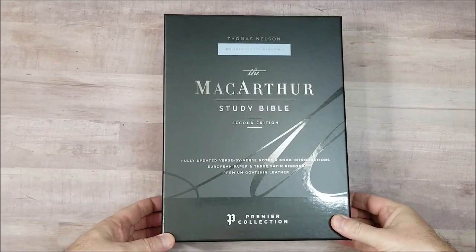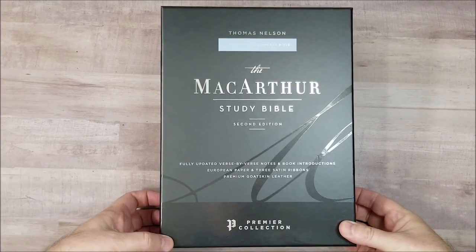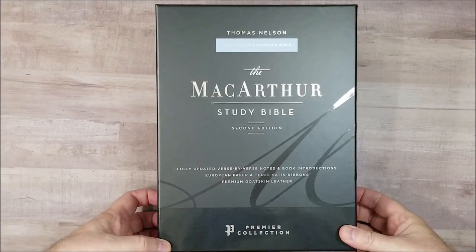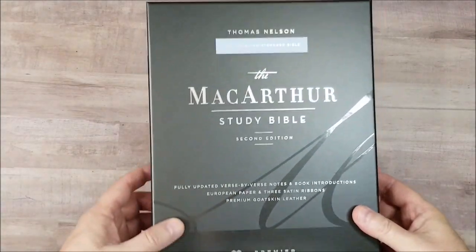Hey everyone, this is Randy from BibleBindGuide.com. Today I'm taking a look at the MacArthur Study Bible 2nd Edition from Thomas Nelson in the Premier Collection in the New American Standard Bible, the NASB.